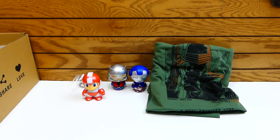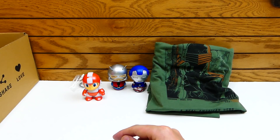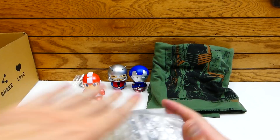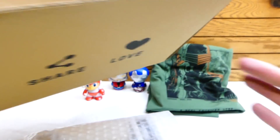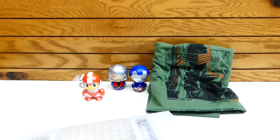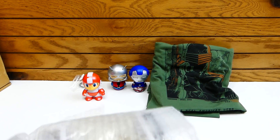This is definitely the Box of Combat, I will tell you that much. Wait — is there no coin in this month's box? There's no collectible coin! That disappoints me so much. I love the collectible coins — they're legit collectible coins. That is kind of disappointing.